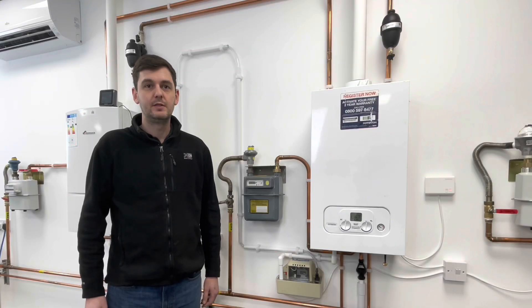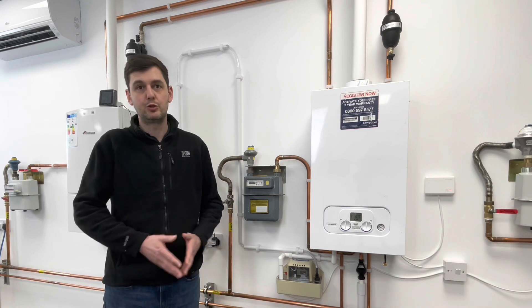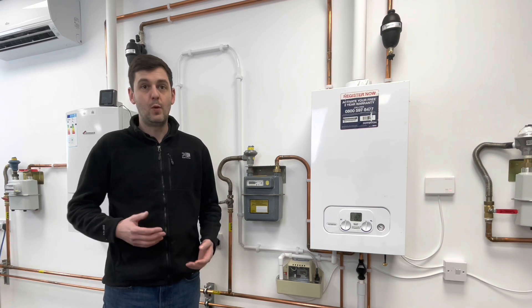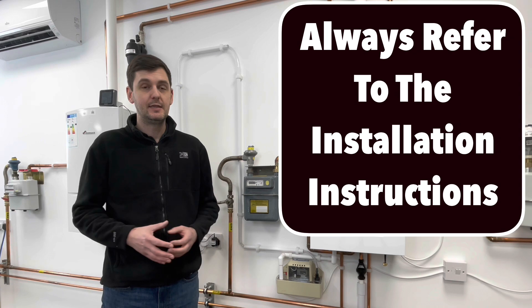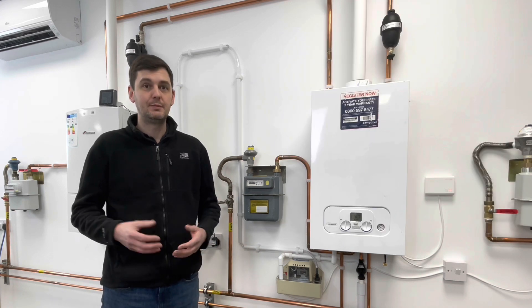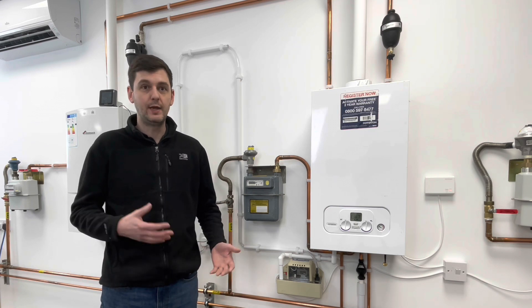Thanks Alan. Today we're going to talk about condensate pumps and discuss when you would use them. We're also going to discuss the wiring aspect of them, how they work, how they terminate, and then we're also going to look at some issues that they can throw up from time to time - whether through the pump working as it should, or sometimes by it being installed incorrectly.